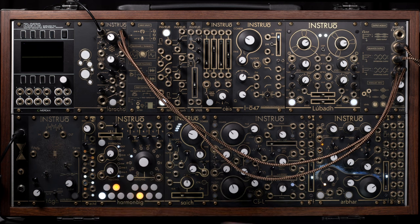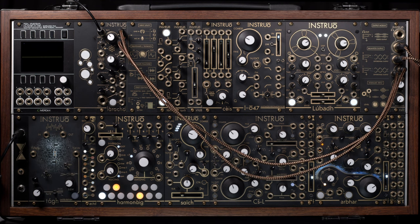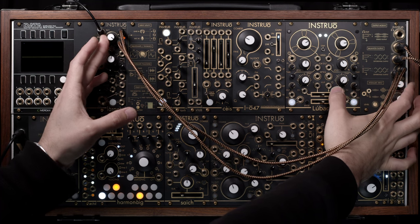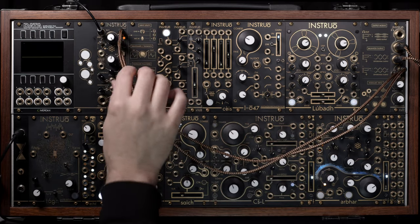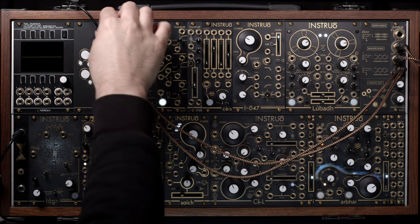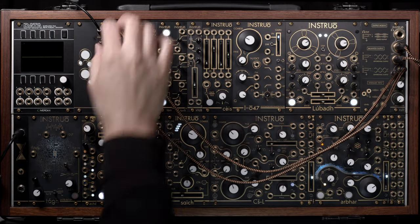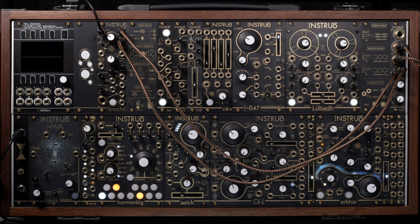I'll gently roll down my output level and bring up my input gain to get a sense of where the headroom sits on this. That's hard clipping quite aggressively at this stage — not necessarily something you'd want, but if you're looking for a very aggressive distortion stage, that could work quite nicely. So a nice quick and easy way to get line level sources straight into modular.